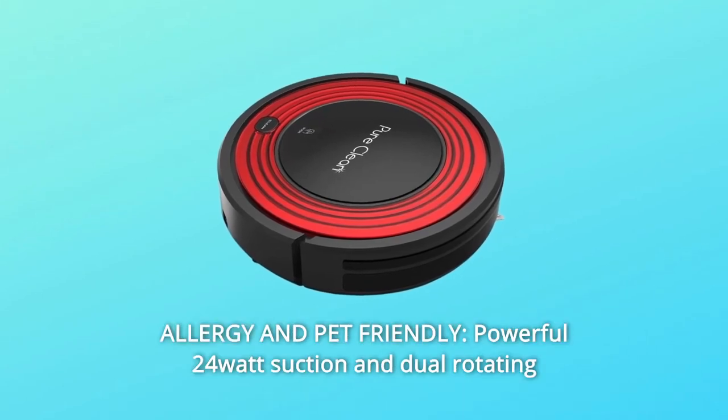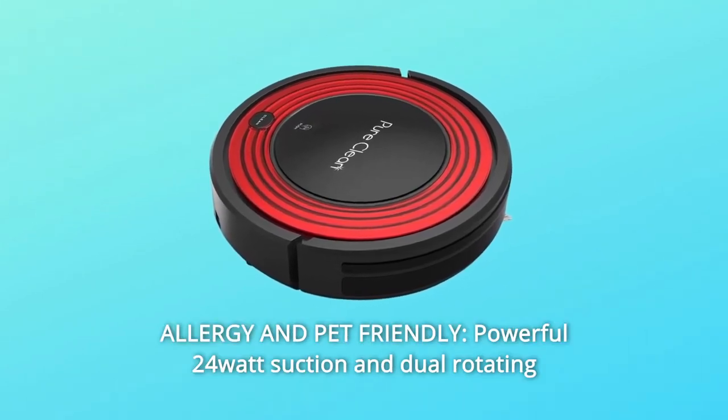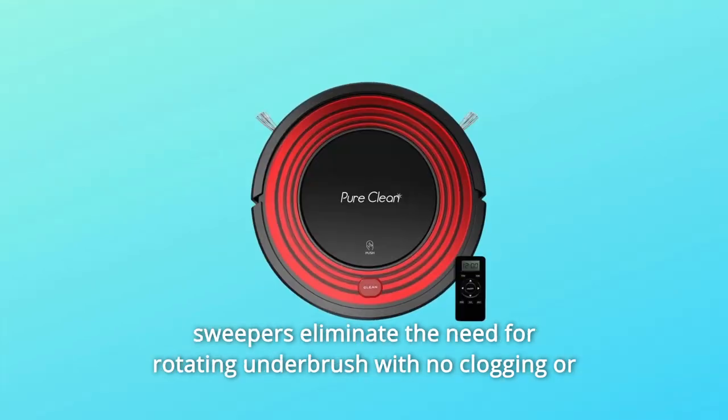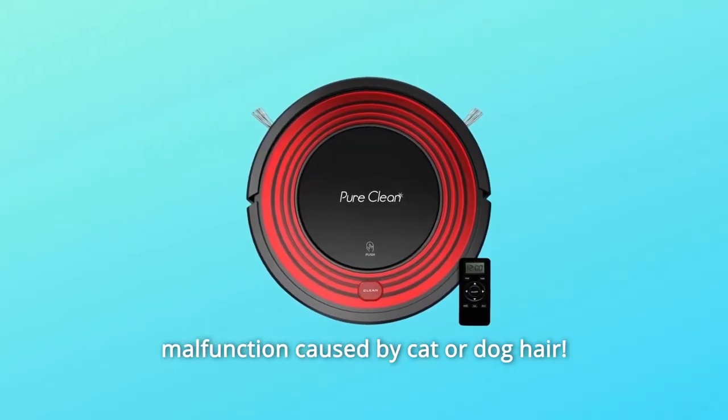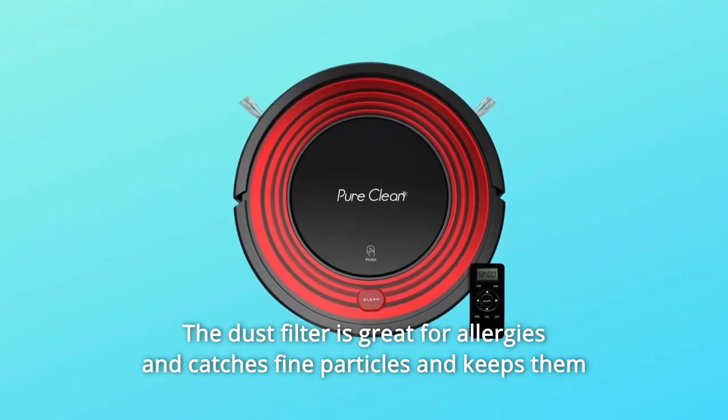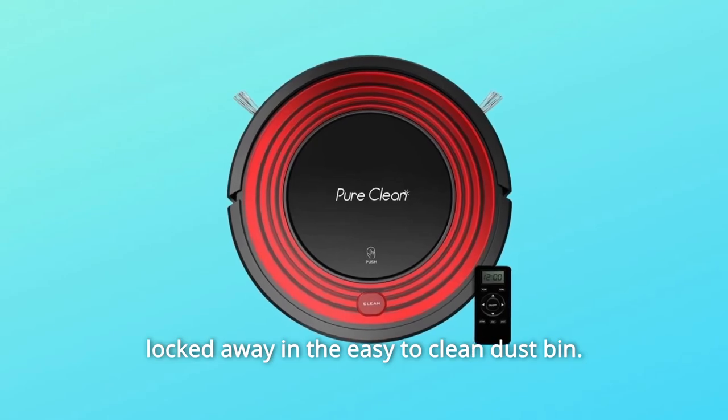Number 5: Allergy and Pet Friendly. Powerful 24-watt suction and dual rotating sweepers eliminate the need for a rotating underbrush, with no clogging or malfunction caused by cat or dog hair. The dust filter is great for allergies, catching fine particles and keeping them locked away in the easy-to-clean dustbin.